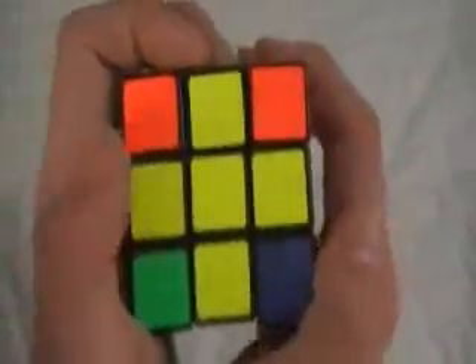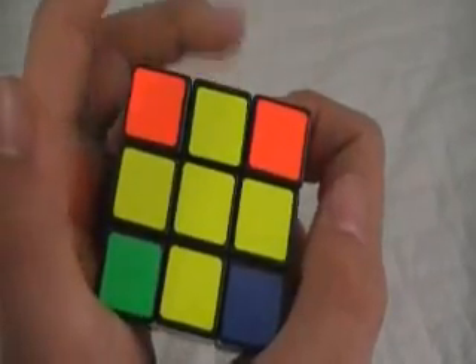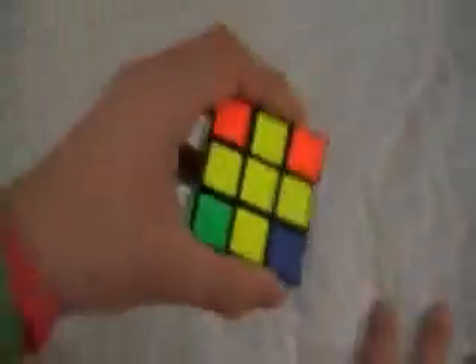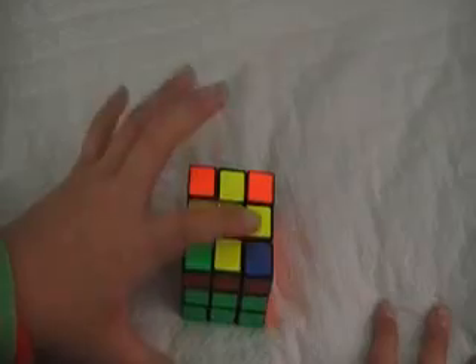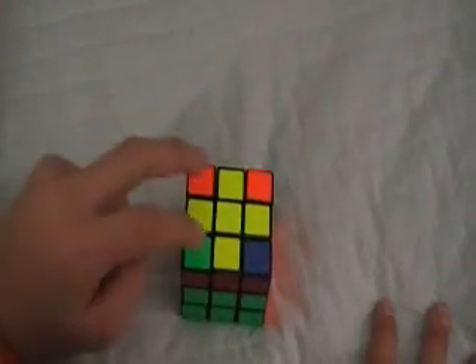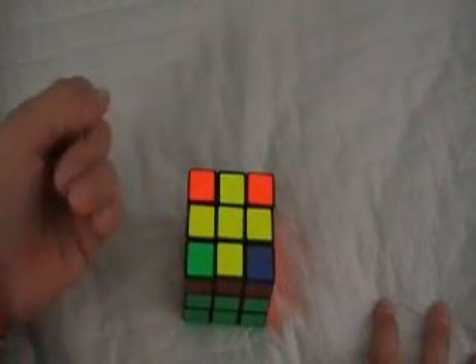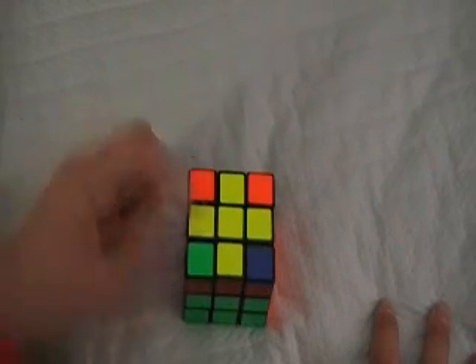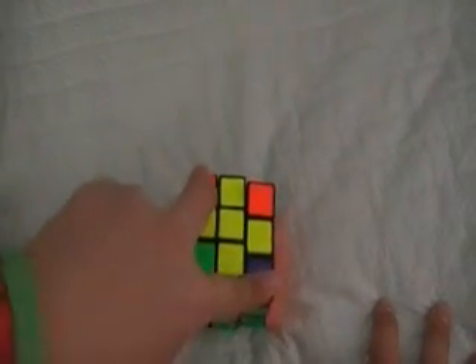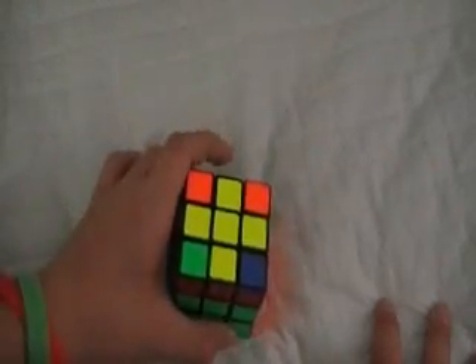There are four possibilities you can get. You can get a cross with no yellow corners — zero corners done. That's the first case. Second case is when you have one corner. Third case is when you have two corners, either adjacent or diagonal. Fourth case is when you have four corners, which means you are done with this step.